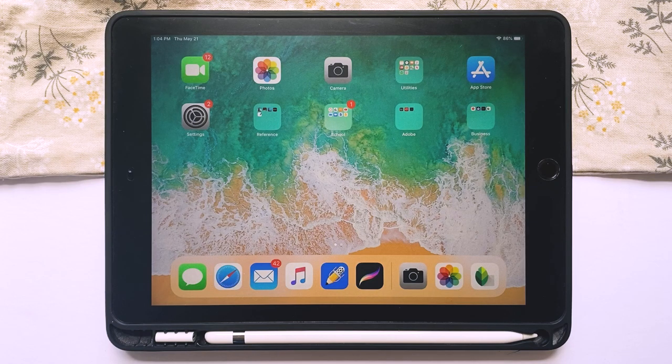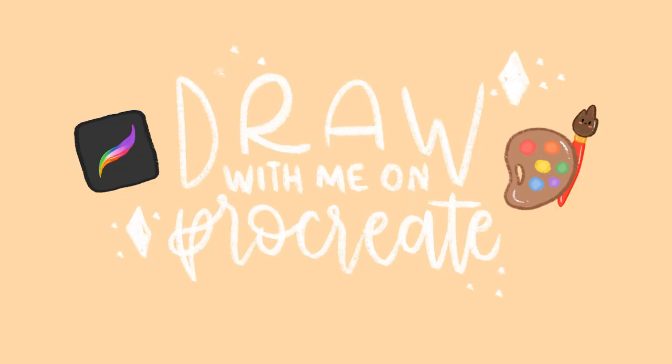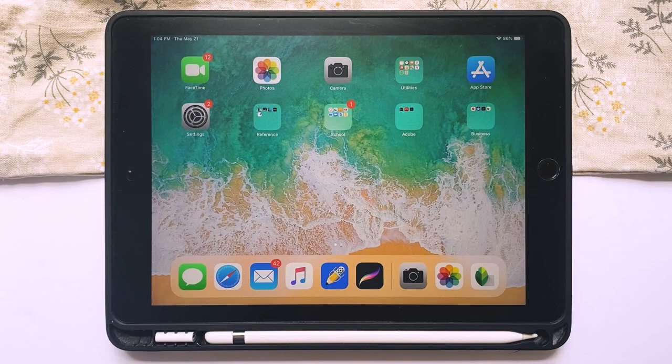Hi everyone, it's Zulin and welcome back to my channel. Today I'm going to be doing a draw with me on Procreate. I thought it'd be kind of cool to show you guys my journey and process in the new addition of stickers to my Etsy shop.